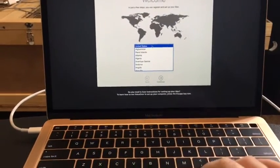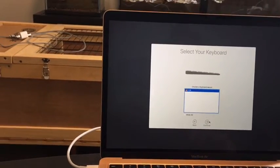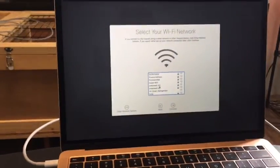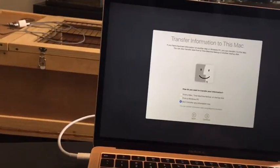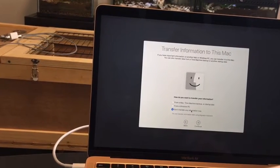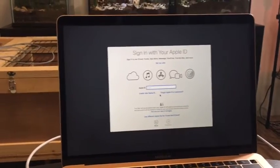So now I just need to continue. Choose keyboard layout — continue. I'm going to connect to my WiFi and I'll be right back. Now I'm just going to continue. Transfer information to this Mac — not yet, I'll do that later. I'm going to create an Apple ID and I'll be right back.